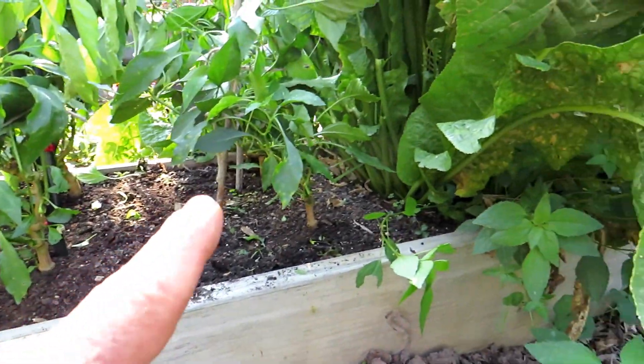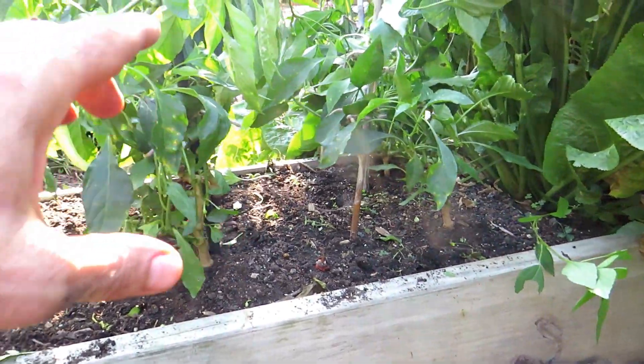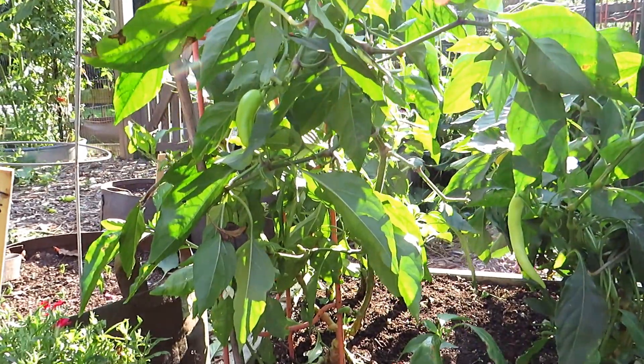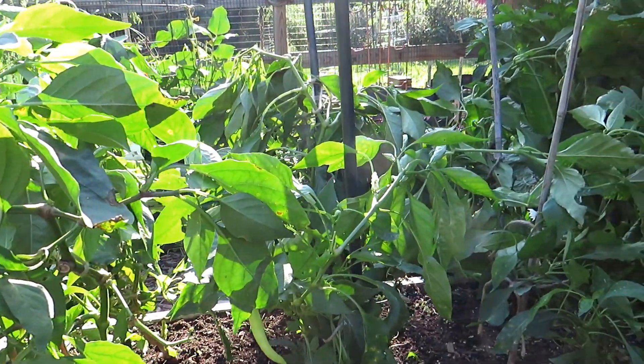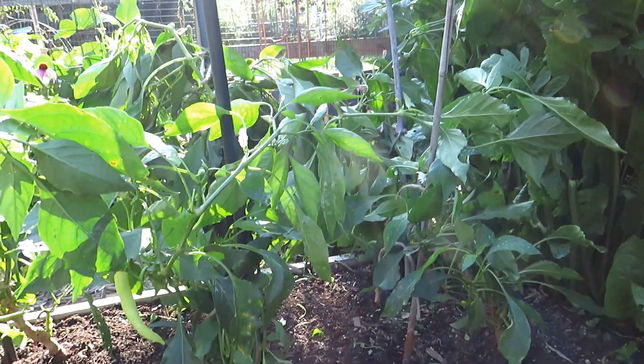A horseradish plant shadowed the peppers right here, which is why they're smaller. Pepper plants really do need a good eight-plus hours of sun. The ones over here got the most sun and they're going to be just fine — these will continue to produce, they're flowering.